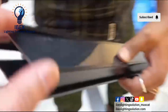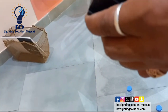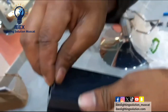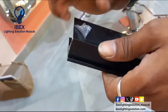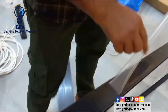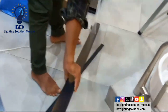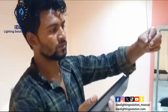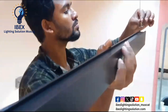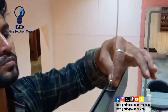They have a protector also. This is the cover — that one is with protector. Now we will remove the protector before fixing. That is the protector, that is the suspension hang cable. Model fix.